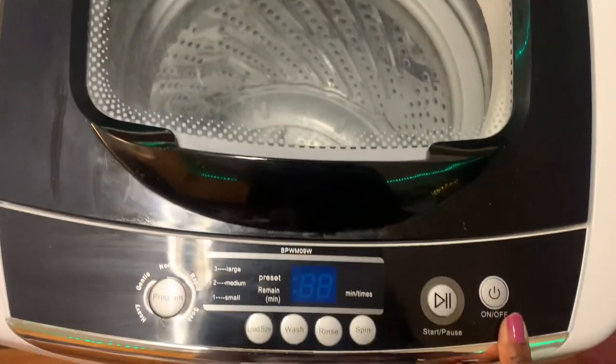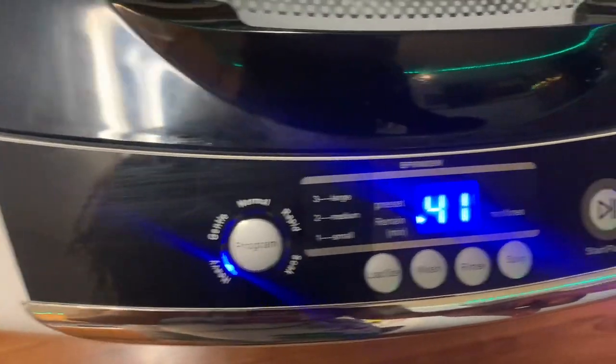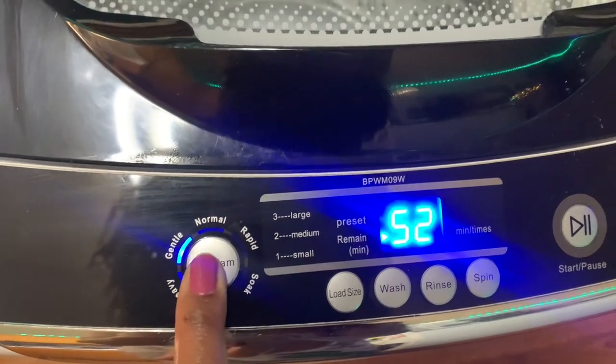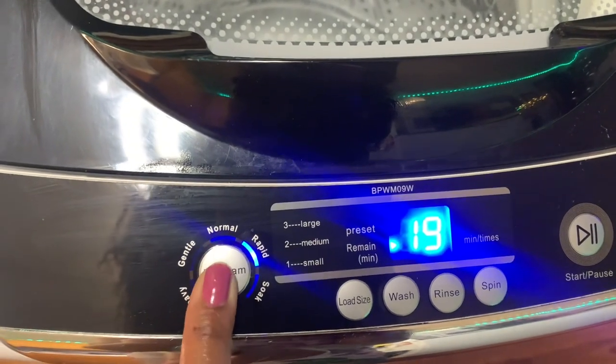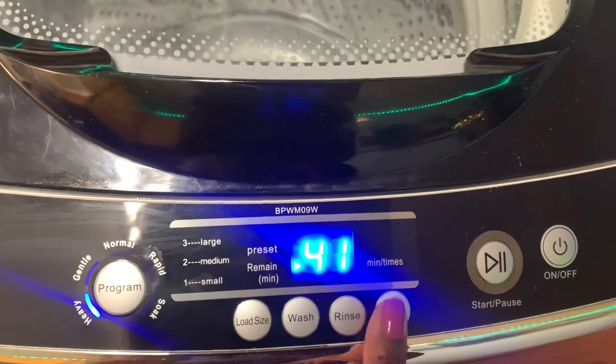This is again the Black & Decker Portable Washer 0.9. You press it on and it defaults to the heavy load cycle, which is 41 minutes. But you have five different program choices: Heavy, Gentle, Normal, Rapid, and Soak. The heavy one is the one I always default to — it's a 41-minute cycle, but you can change that by presetting your program.